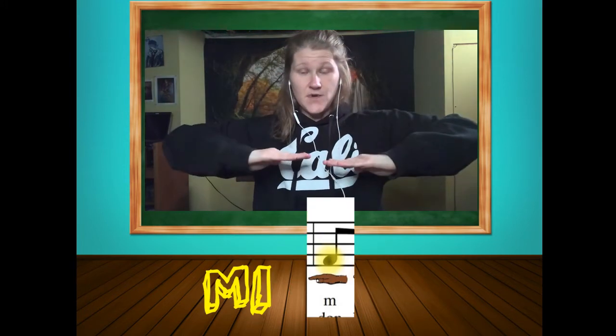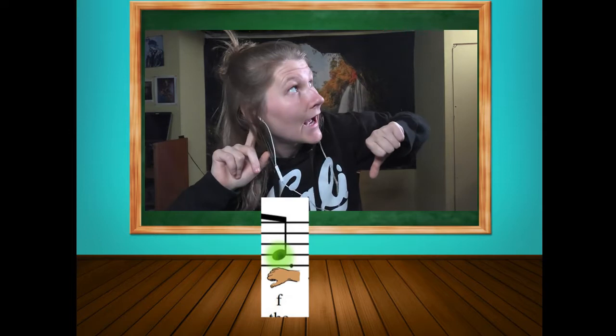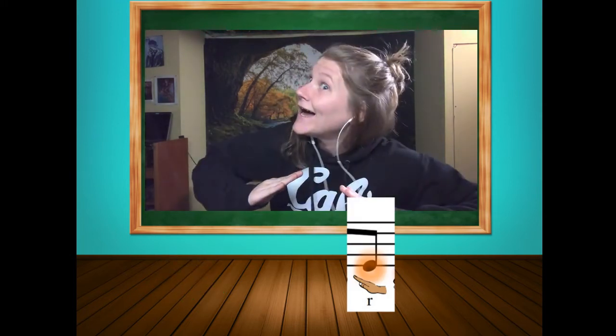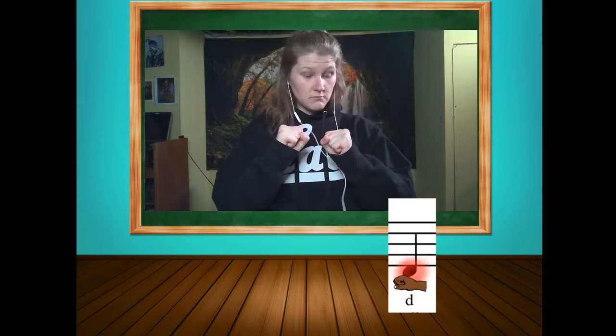All right, so we're so used to sol and mi. We're also used to la. What were those other ones we used today? Well, we used this one — remember what it was called? Fa. And we used this one — re. And we also used this one — do!